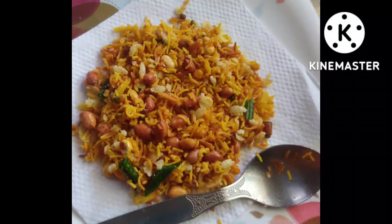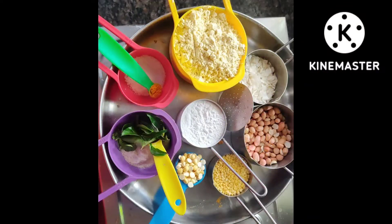Hi friends, welcome back to my channel Shailen's Lifestyle. Today I'm going to show you all how to prepare a mixture in our home itself. This is one of our traditional Diwali recipes, so I thought to do it.